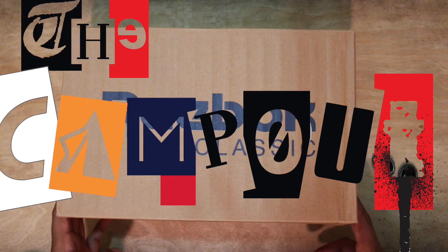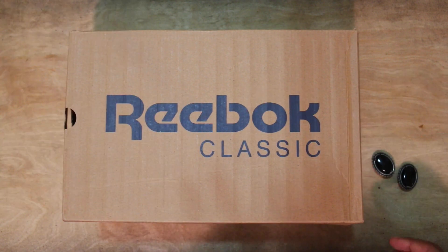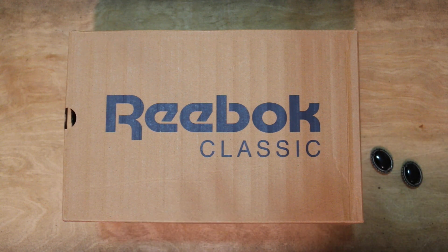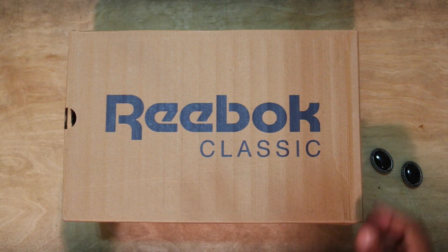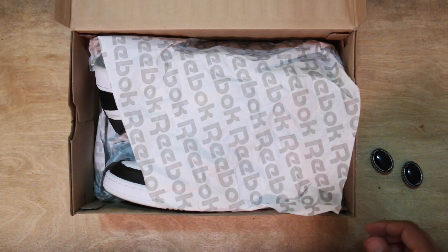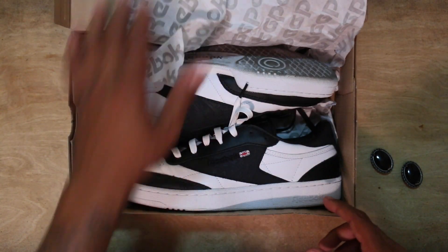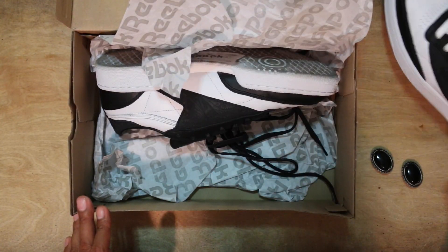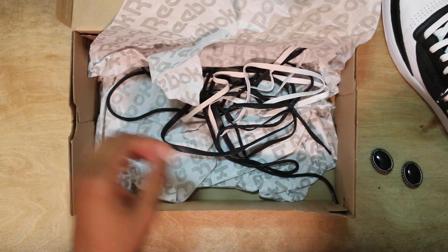What's up guys, camp out coming at you with another review. As you can see we have Reebok Classics in front of us — and those in the corner are not beetles, they are bolos. Let's open this up: this is the Club C from Extra Butter times Reebok for the Prom Pack, obviously the men's version. I did wear them already, so let's just knock all that out.